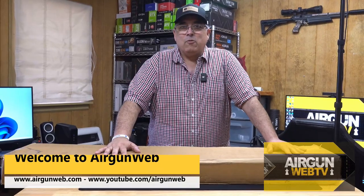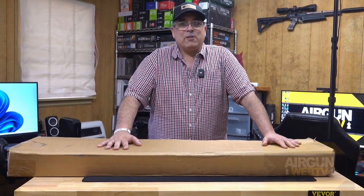Today we've got a brand new product from Airventuri. This is an old rifle with a new twist, and I'm pretty excited to show it to you.